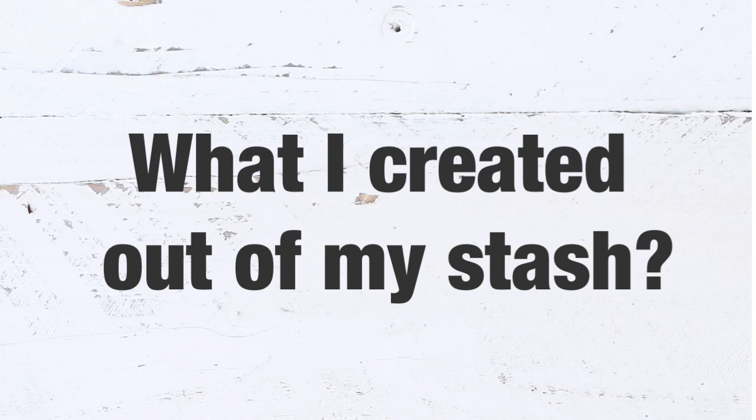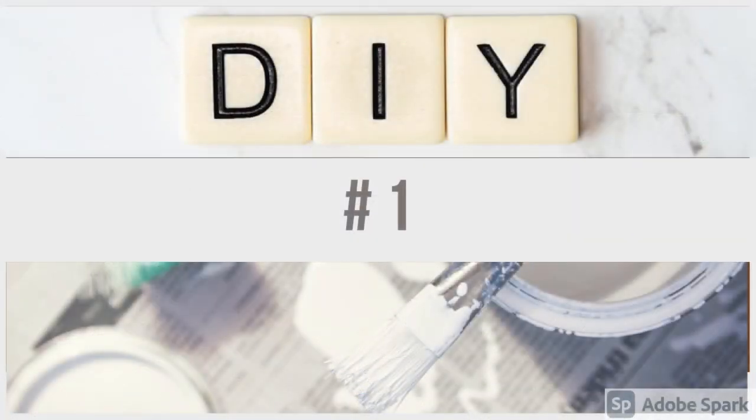Hey friends, welcome back to my channel. Today I will show you what I was able to create with the things that I had in my craft room, so let's go ahead and get started. DIY number one.